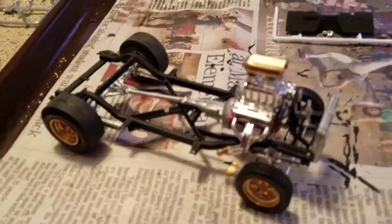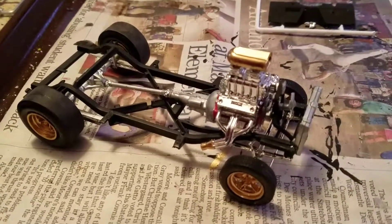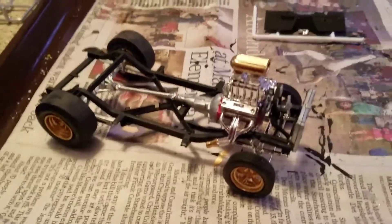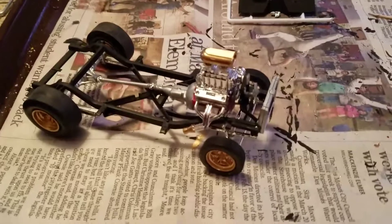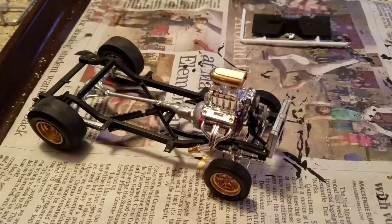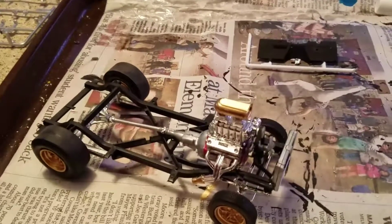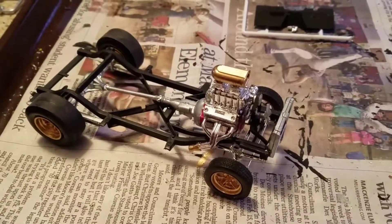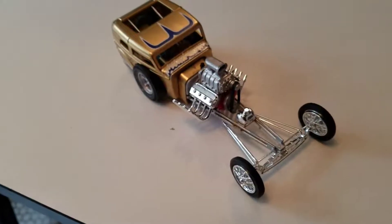Hey guys, welcome back. Mike here. I'm going to make a video of some dragster model cars that I've made recently. This particular model you're viewing right now is my '62 Corvette gasser that I'm still working on — there's the body of it over there. Anyway, I'm going to display some of my models that I've completed in the past month or two, so I'm going to switch the camera and let you see them.